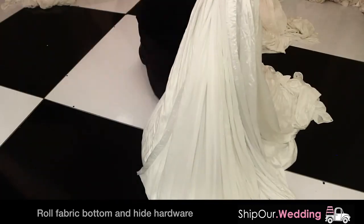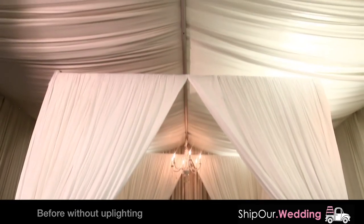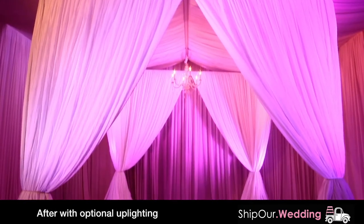Here's a close-up. The square ceremony canopy can be adjusted to seven feet or ten feet wide. Finish with uplighting in the color of your choice. Let's look at some photos of recent events that have used this rental in action.